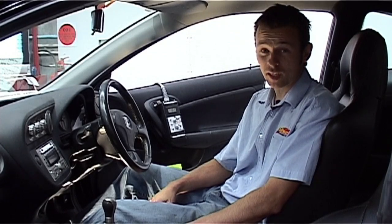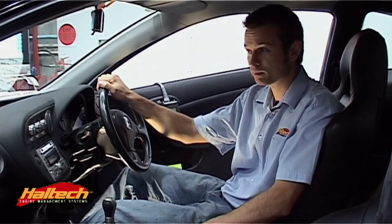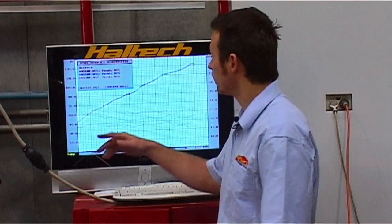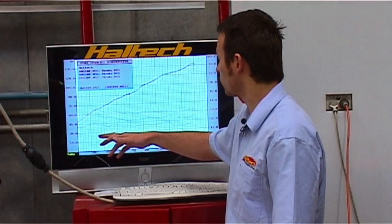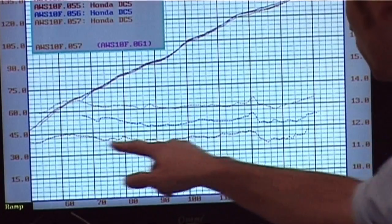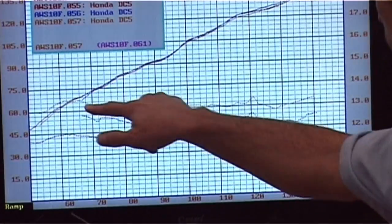So we've done our dyno pulls, let's go over to the dyno screen and take a look at what we've got. We've just finished on the dyno. This is what our dyno has to say — we've got three dyno runs and we can see three very different air-fuel ratios, from 11 to 1 all the way through to 13 to 1 at full power.